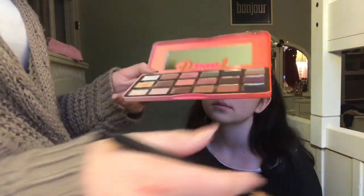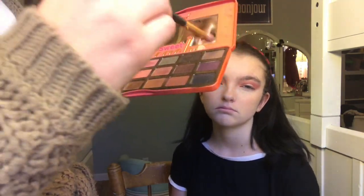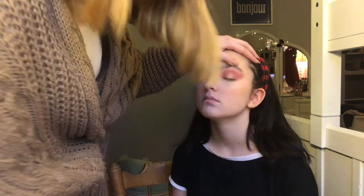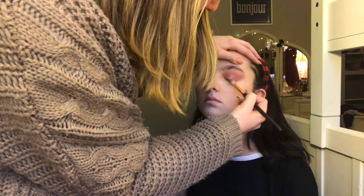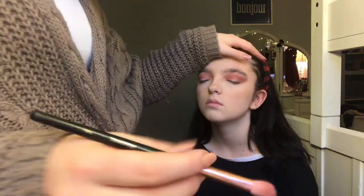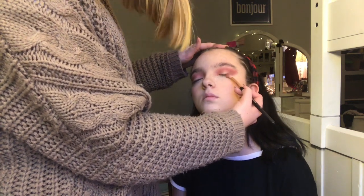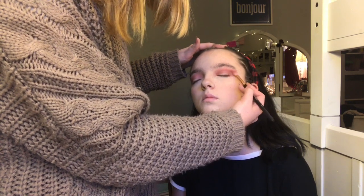I'm going to go in on the outer corner with a little bit of Puree and a mixture of Charmed I'm Sure, and just add that to the outer corner. Actually, I'm going to go in with just Charmed I'm Sure because some of it seems to not be dark enough. A tip for winging out your eye shadow — when I'm winging it out, I just bring it straight onto the lash line, almost like it's winged liner. You just go back and forth until it touches the wing line, like that.